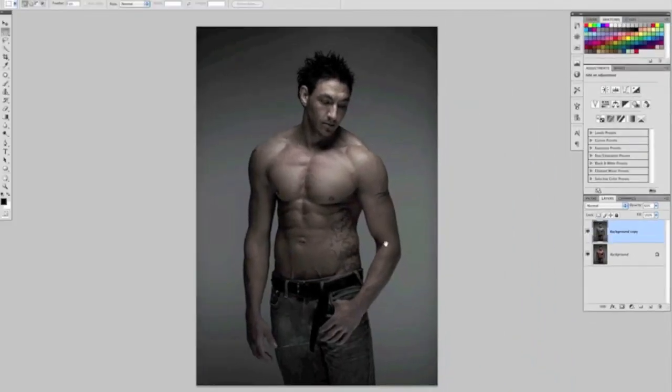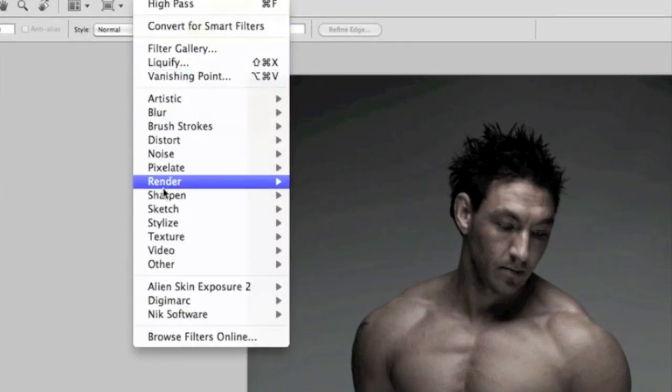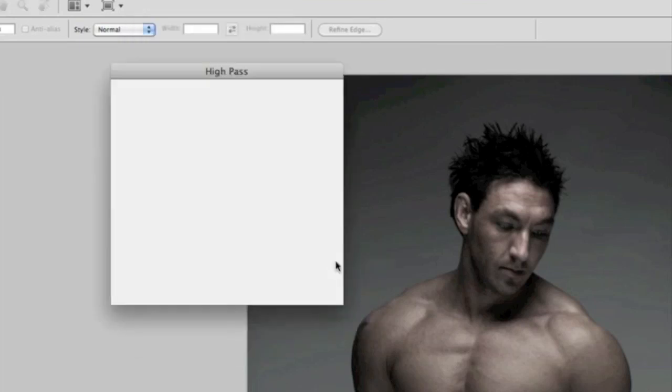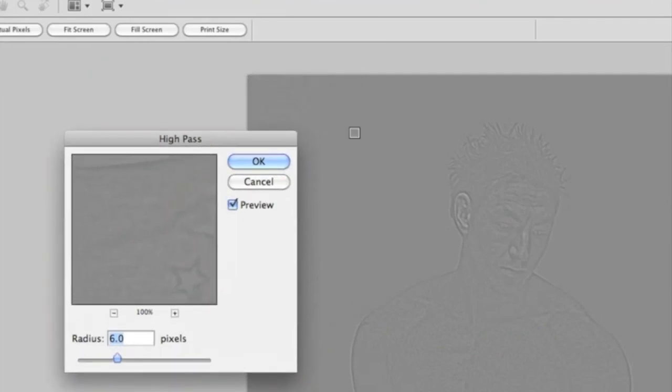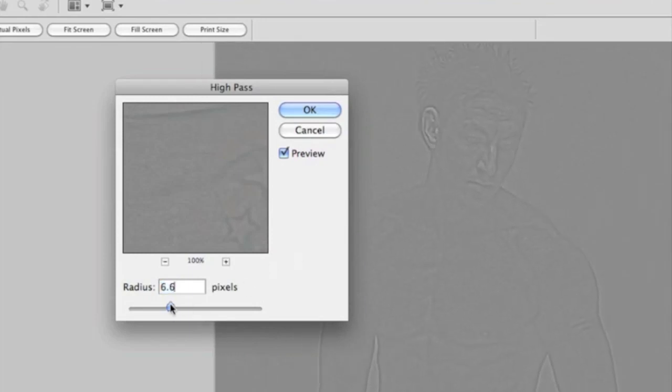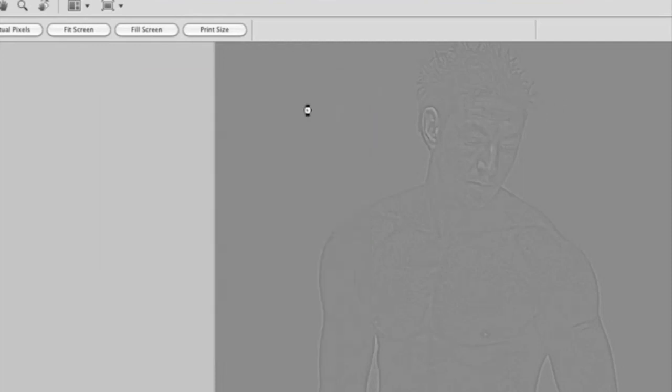For the final part, flatten the layer again so we have one background layer, then duplicate it. We're going to apply the high pass filter, found at Filter > Other > High Pass. This puts a grey covering over the picture. The radius controls how much detail shows through — I have it set to six, which gives just enough detail without being too much. Click OK.